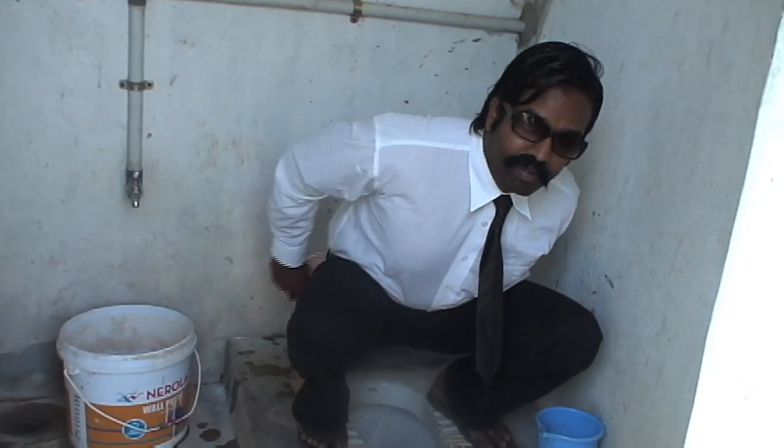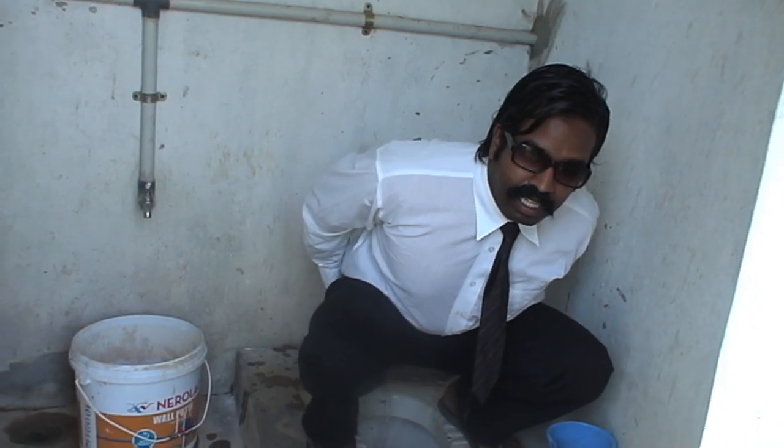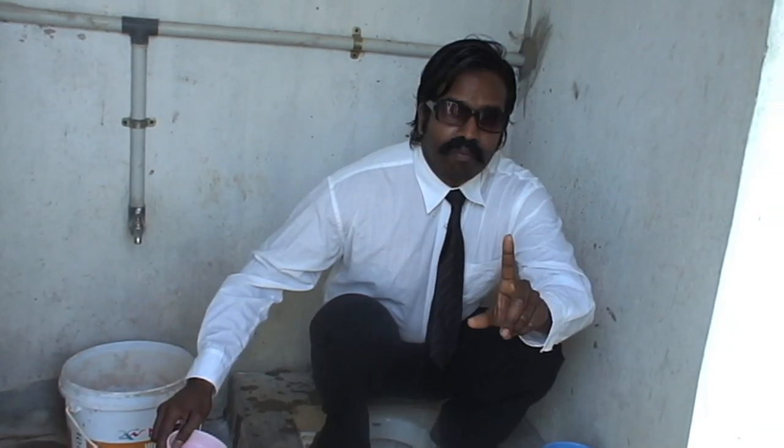Some people go from the front, some people go from the back, but we clean like this. Now, very important — do not just use the hand without the water. That is inappropriate. You must use water. It is a very clean method.